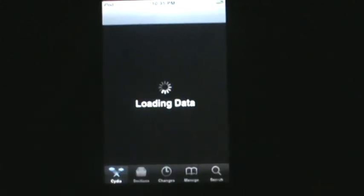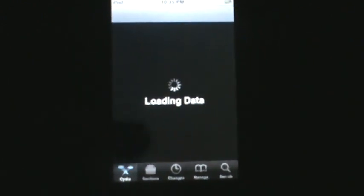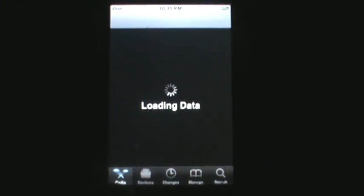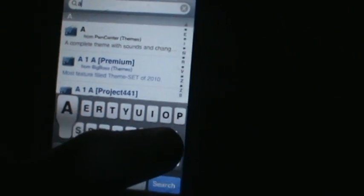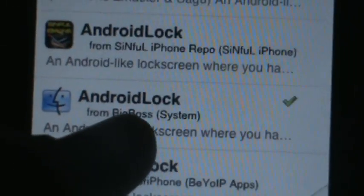The first thing you want to do is open up Cydia. Go to search and search 'Android lock'. It's called Android Lock from Big Boss.